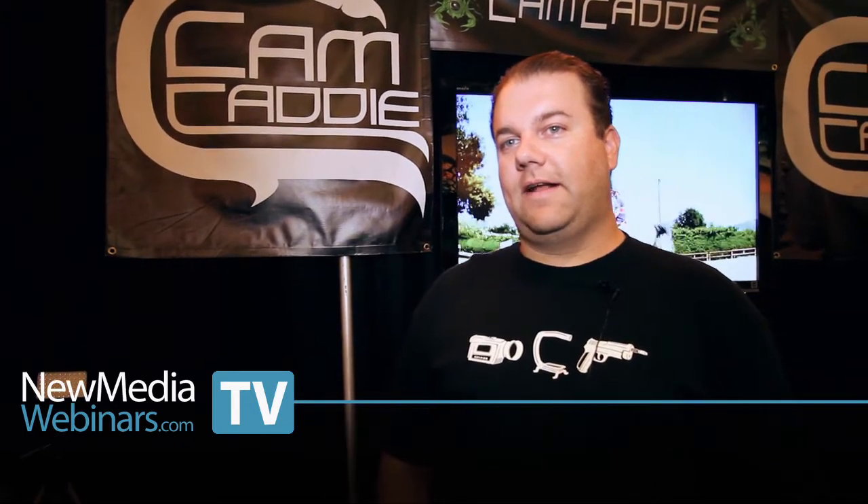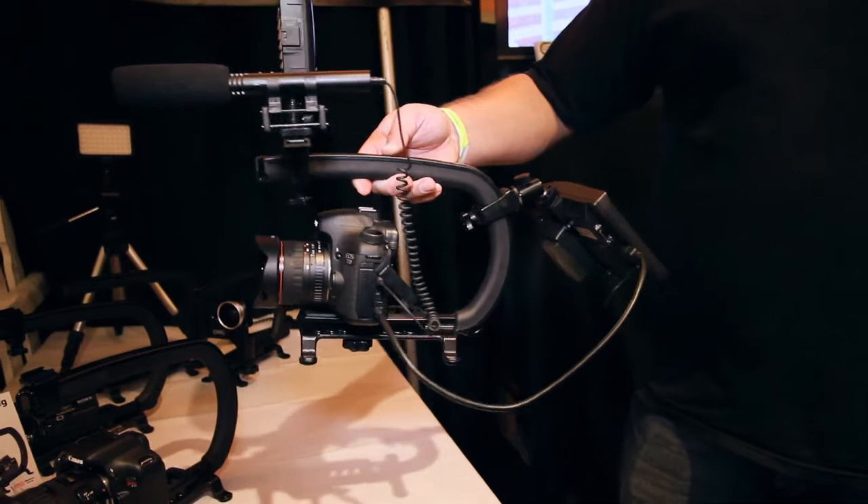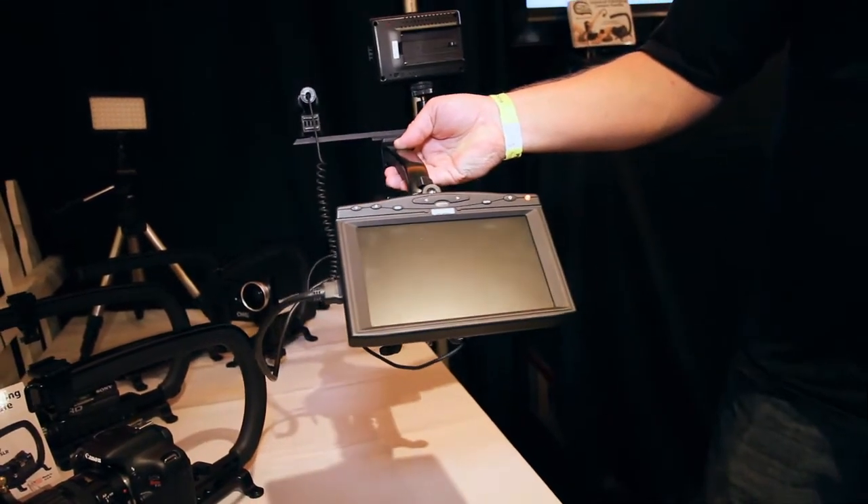CamCaddy is a simple and effective handheld support rig for SLR cameras. It allows you to attach pretty much any camera and all the SLRs to the CamCaddy so you can get your accessories and a good grip on the camera, because we all know it's designed for still photography and the biggest problem is where you hold the camera and how you attach all the accessories that you need for filming. So this is a simple and effective way to do so.